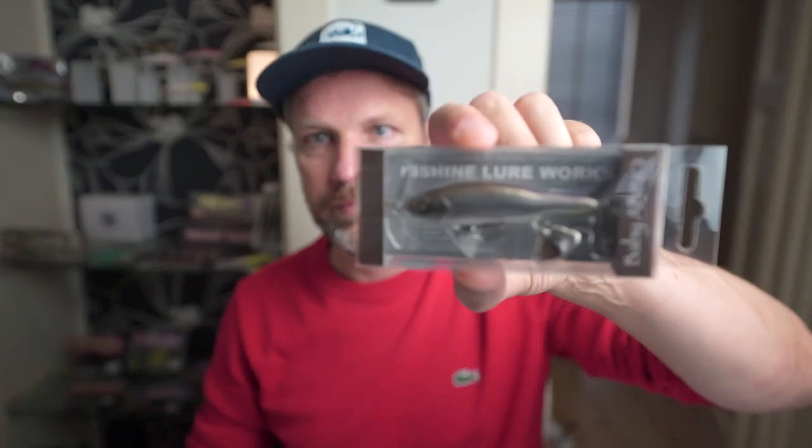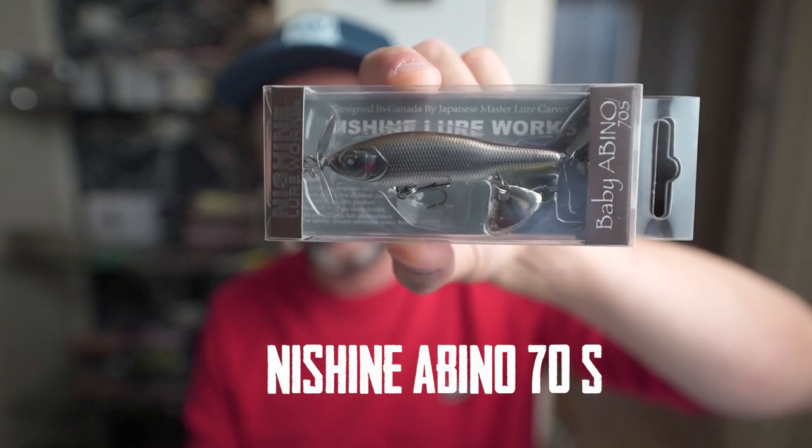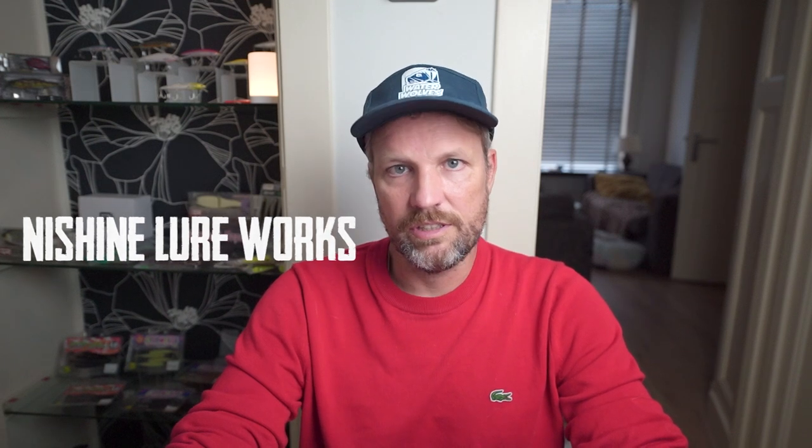Next in the lineup — when I first saw this lure, I was blown away by the details on this thing. This is from another brand, not Sunny Bros, but Nichini Lureworks. Nichini Lureworks is a Japanese company based in Canada, founded by Hiroshi Nichini, who is a very famous lure carver in Japan. He decided to move over to Canada, start his company there, and supply Canadian anglers with Japanese quality lures.